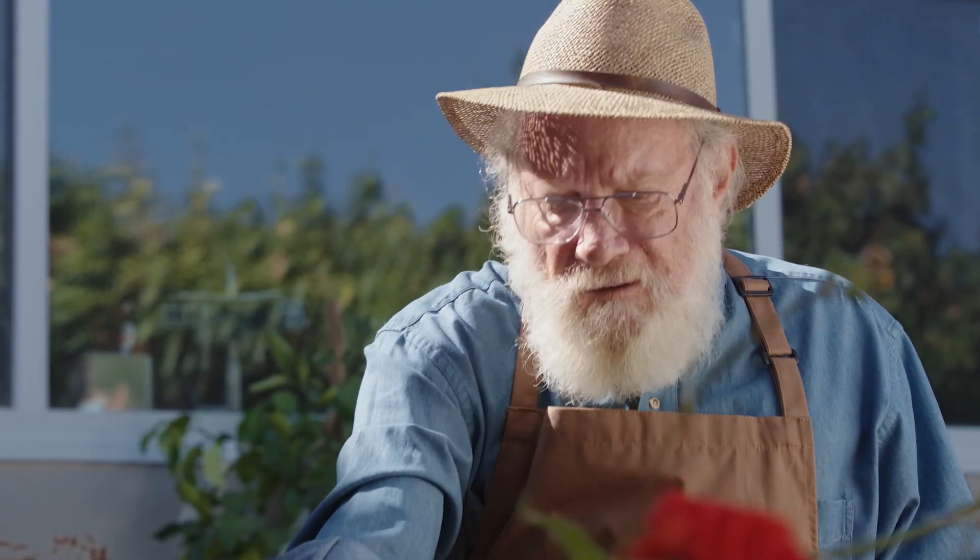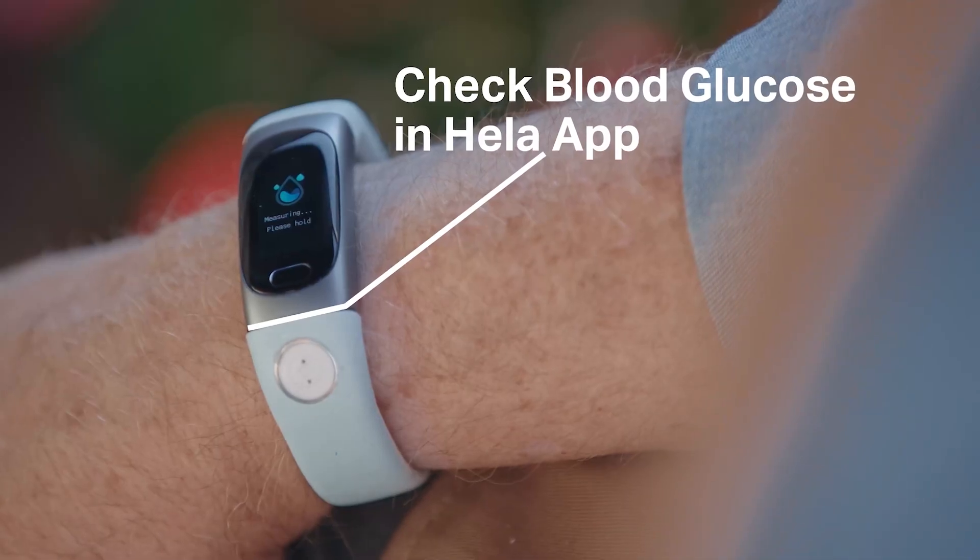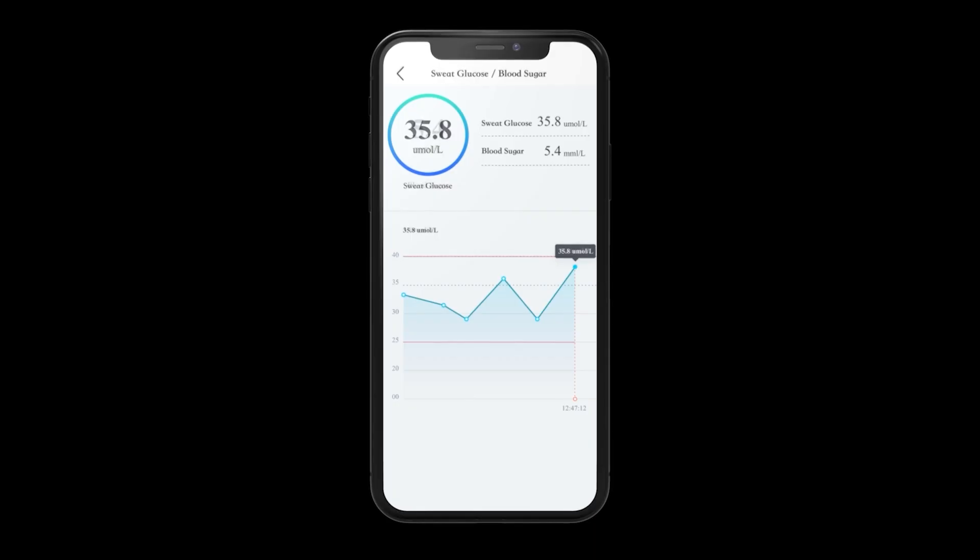Diabetics have to endure painful and regular finger pricks that give little useful data. But with the HeLaBio SmartWatch, it collects sweat sugar levels and lactate data, which can be viewed via the HeLa app on your smartphone.